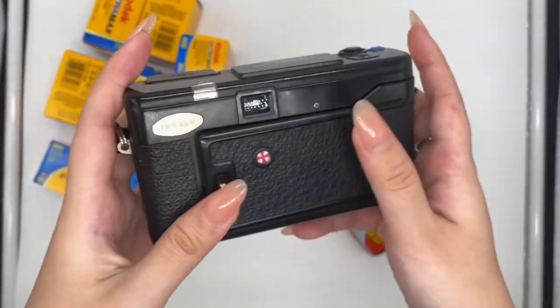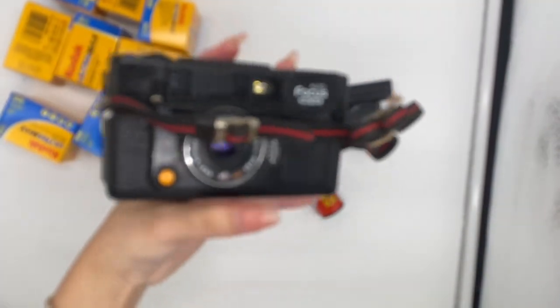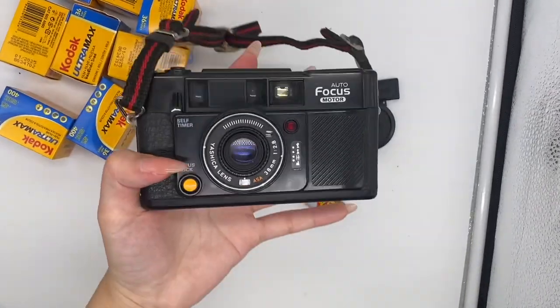And lastly, I'm going to show you what you'll be seeing through the viewfinder. Overall there are no visible scratches, dust, or whatsoever. So yeah, that's it for this camera. Have fun!